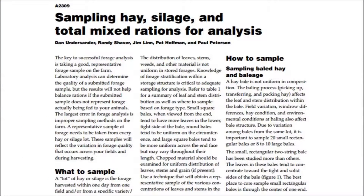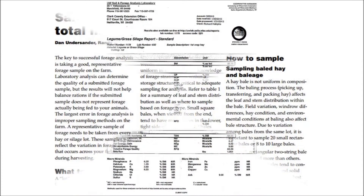Complete the feed and forage information sheet and mail your sample to the soil and forage analysis lab in Marshfield. For more information on sampling hay, silage, and total mixed rations for analysis, please refer to the fact sheet A2309.